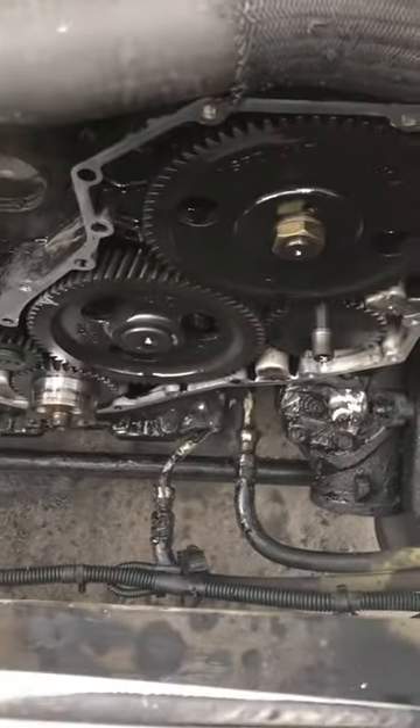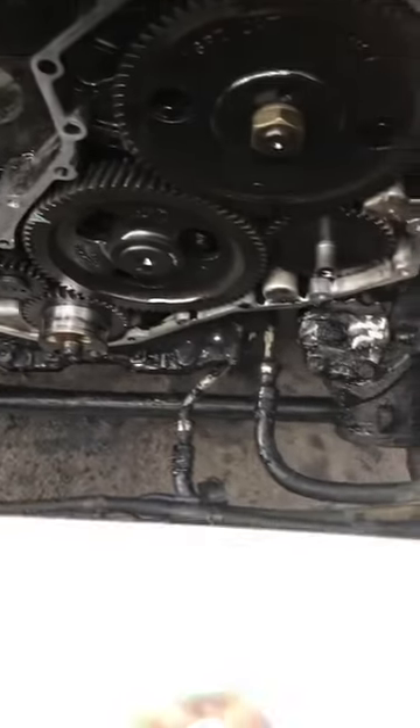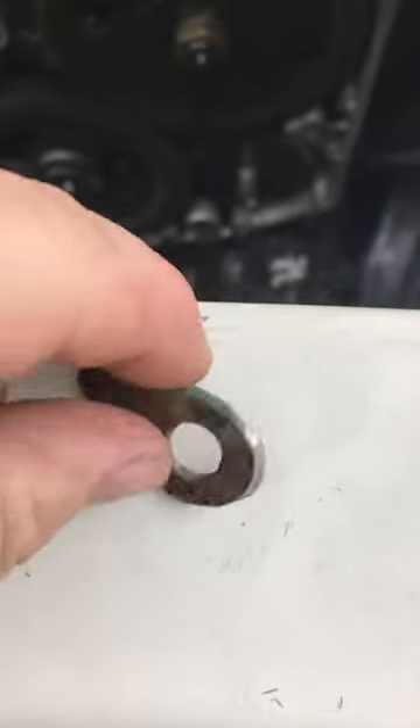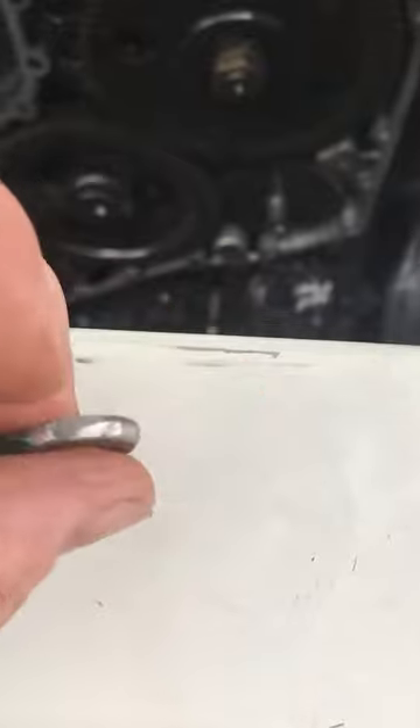Doing the timing cover seal on this. My brother said, oh this still got the dowel pin in it. Went and dug around in the scrap bin and he found a plate for a fuel pump off an old Chevy 350 out of a boat that I had laying around.